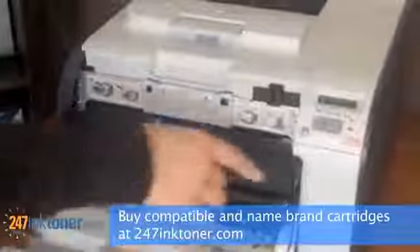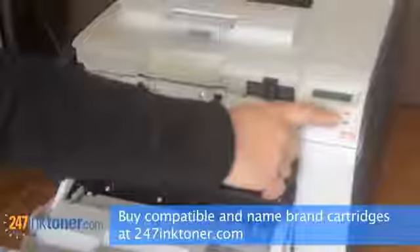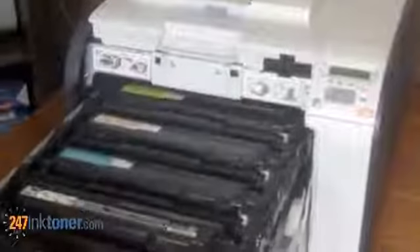The status display panel will flash a red light and say 'front door open.' Press down on the blue plastic button to release the cartridge tray, and pull out to access the cartridges.